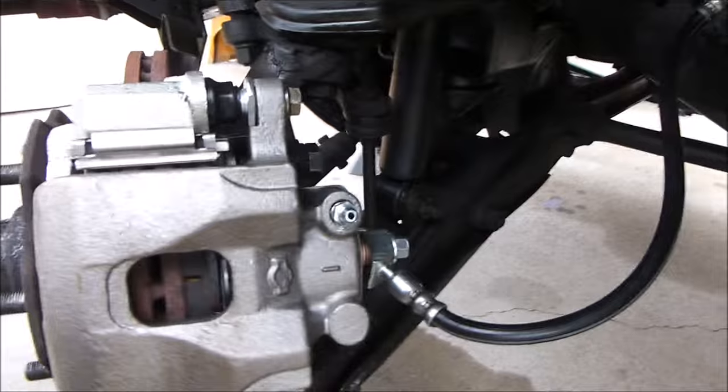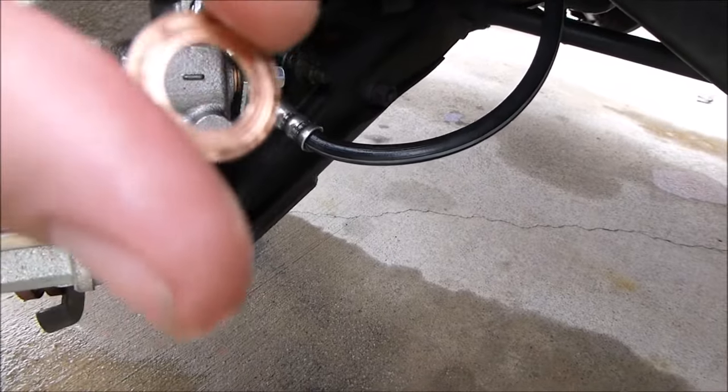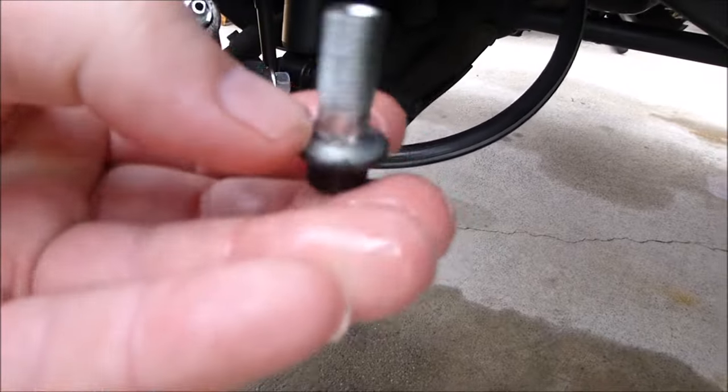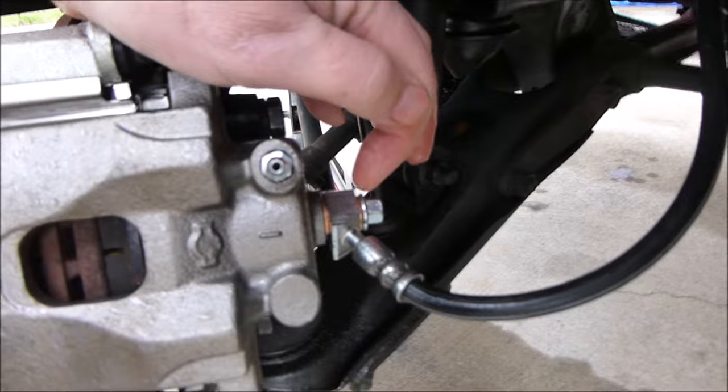This is an old washer — you'll notice there are little grooves in it. Those grooves are not there when it's brand new; they come from pressing it up against the inside of the bolt and hose. This is an old bolt that goes in — it has grooves on the top lip, and that's how they seal: the brass mashes into that and creates the seal.